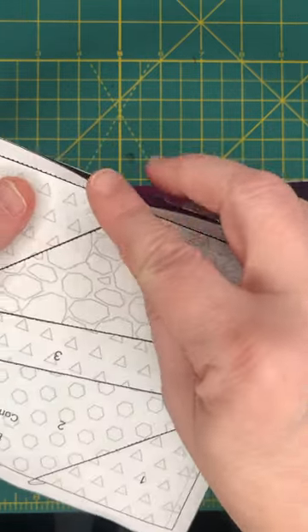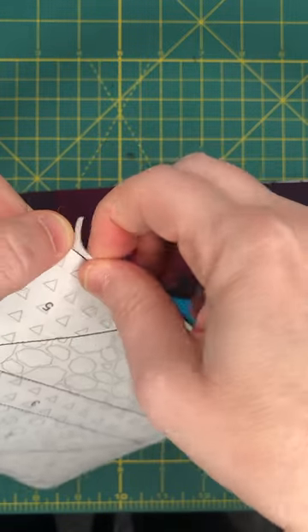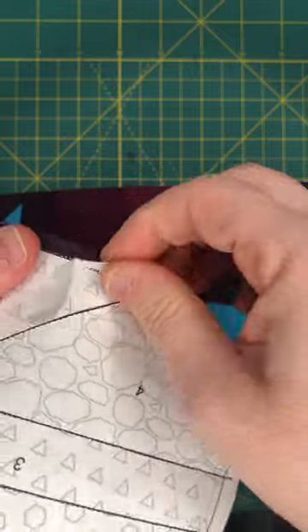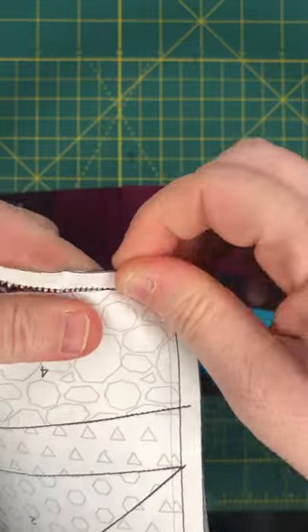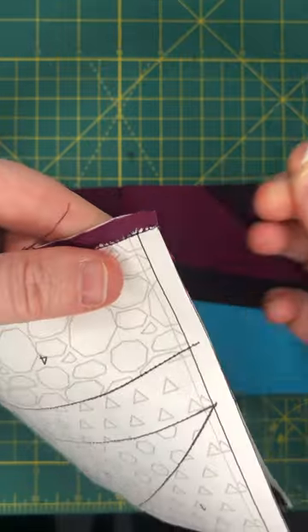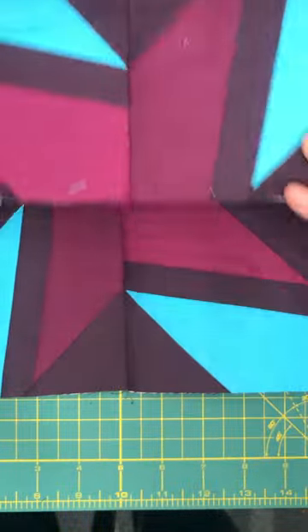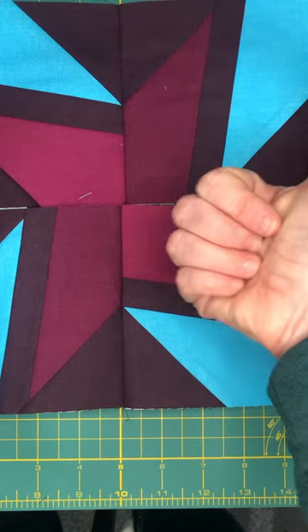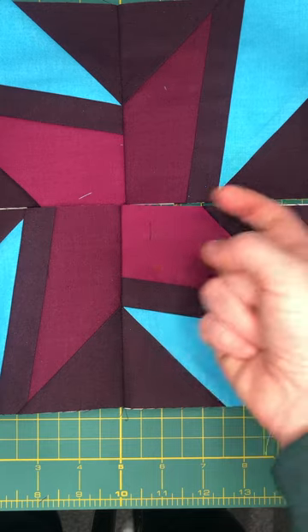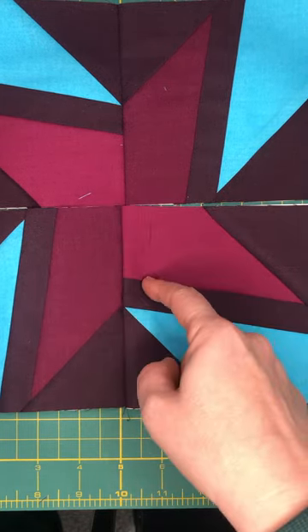Before I press anything, I do like to pop these edge pieces of paper off so I can get a cleaner press. I'm going to press one seam allowance in one direction and the other seam allowance in the other direction, so that I can create a nesting seam when I put these two halves together.